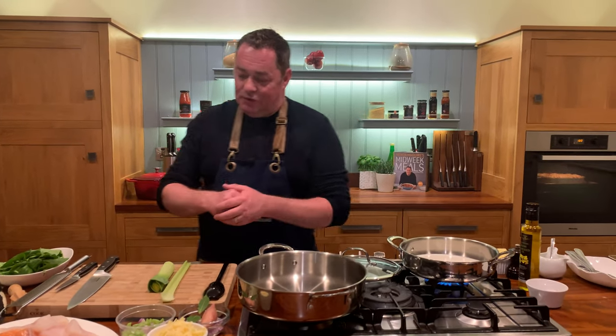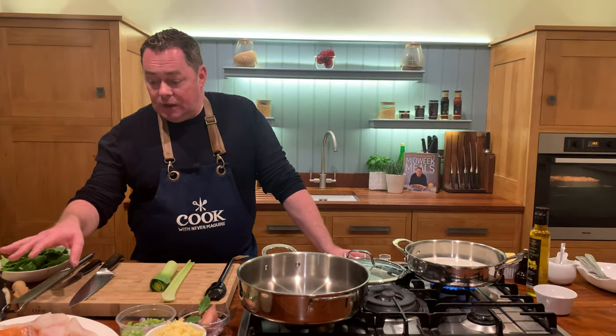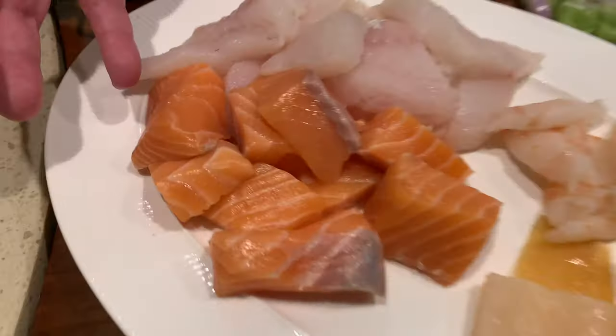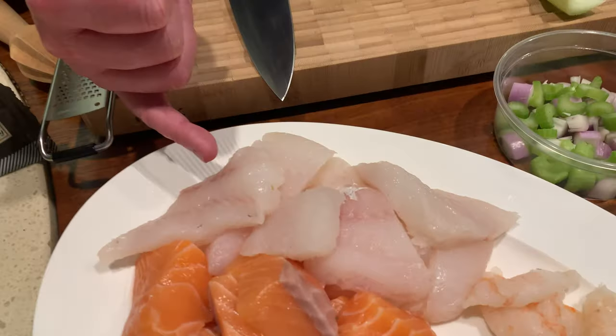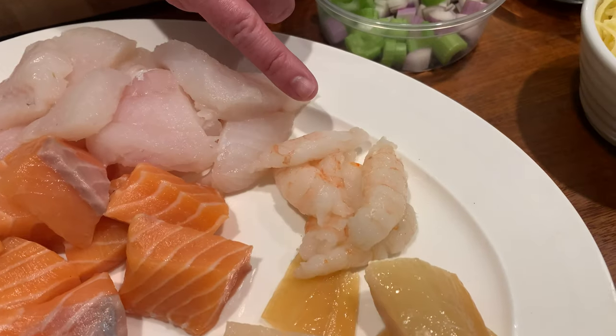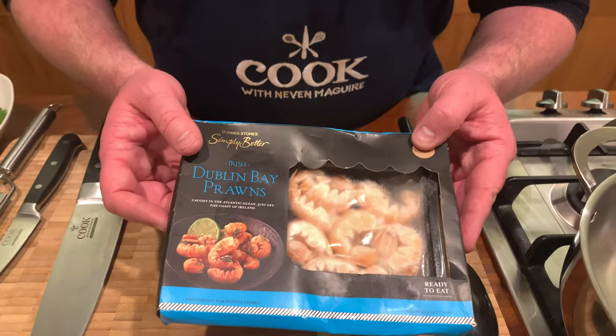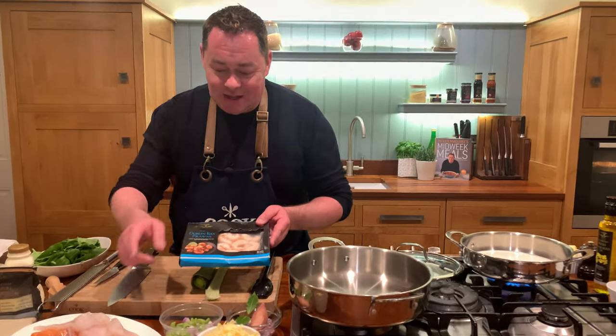Seafood pie has got to be one of the ultimate comfort foods and the key to it is really good quality fresh Irish seafood. Go to your fishmonger and you'll get some lovely salmon — this is Irish organic salmon — some whiting, some Dublin Bay prawns, and some natural smoked haddock. These are the Dublin Bay prawns, defrosted and peeled, from Castletown Bear.